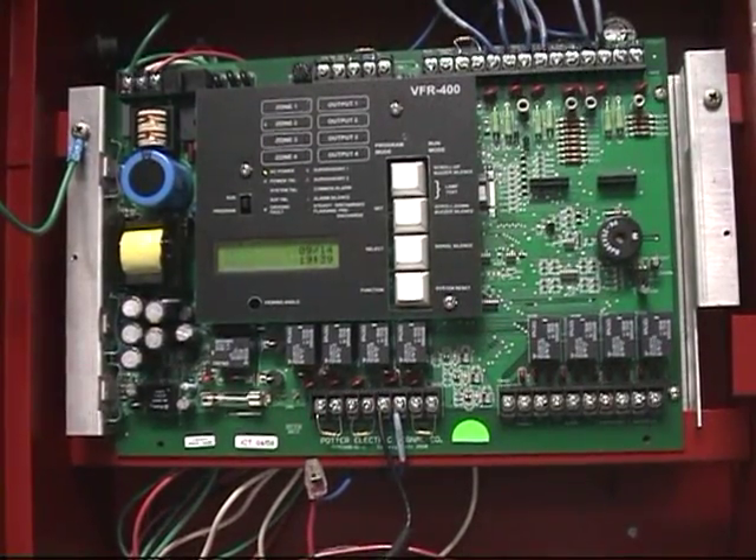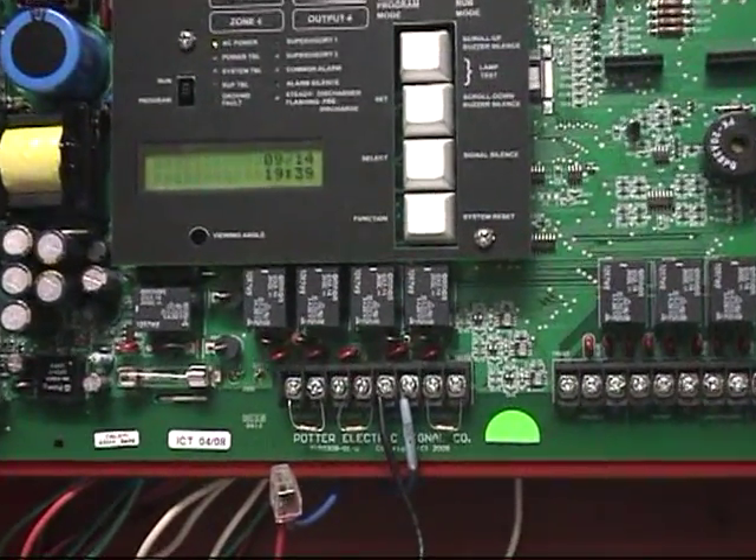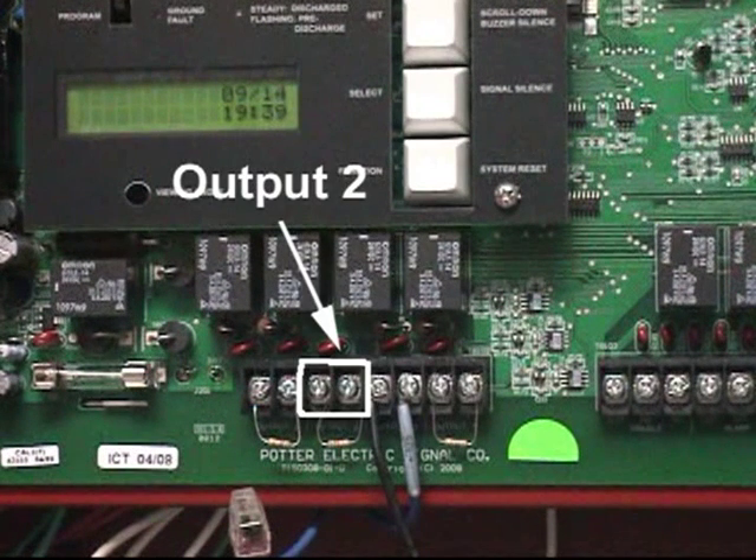Output 2 for the VFR 400, as per the preset programs, can be used for three different functions depending on which program you have selected. The most common use for Output 2 would be for the supervisory bell. A few of the programs use it for the water flow device output, and on the programs where the VFR 400 is controlling more than one system, Output 2 is used for the release solenoid for the first system.